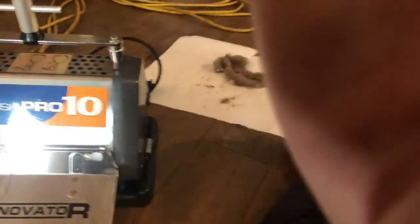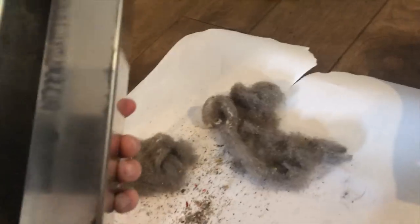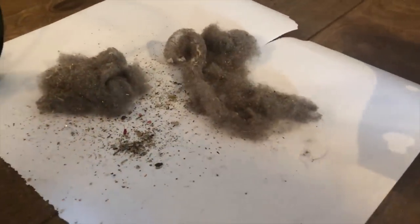Holy moly, look at all of that dirt and grime — no vacuum used! Look at all the stuff we pulled out of the carpet. That is one of two renovator trays. There's a little release button here. Max, can you hold the phone? We'll just press this, get this released. And you can see all the grime that's still in there. Even without a vacuum, look at all the crud that we took up out of the carpet using the amazing technology of the Brush Pro.